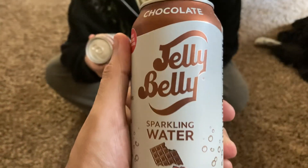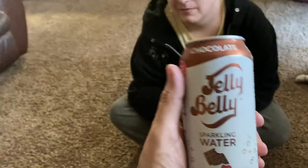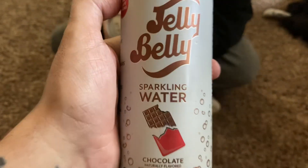What is up guys, Original Burris here along with Original Max — just Max now. Today we got these Jelly Belly sparkling water drinks. These are chocolate. We both got the same one. We picked these up at the Grocery Outlet for 50 cents each. So there you go — chocolate Jelly Belly drinks.